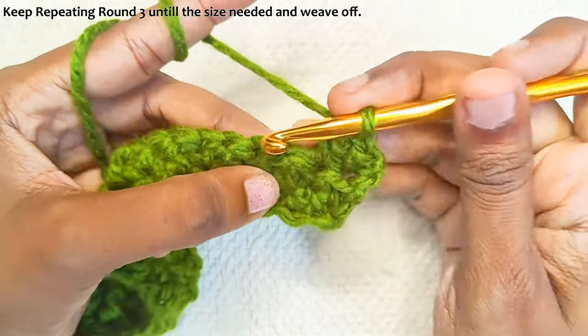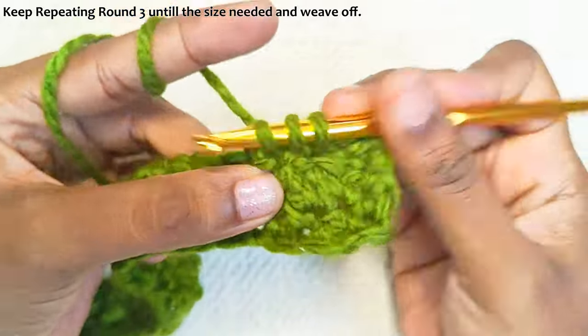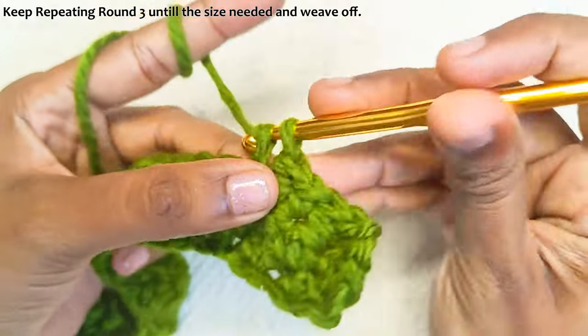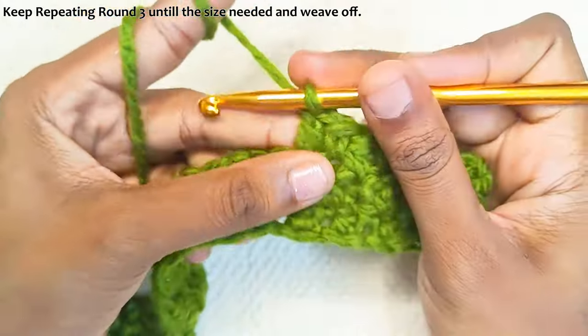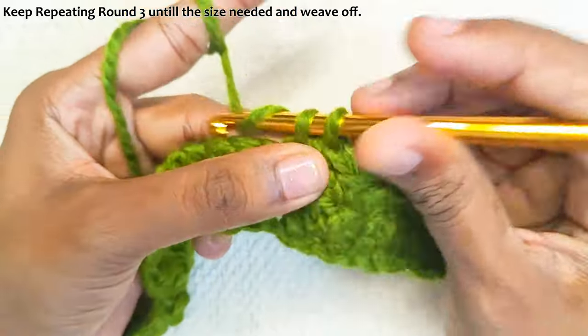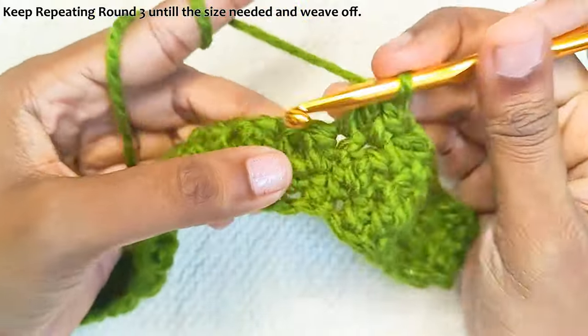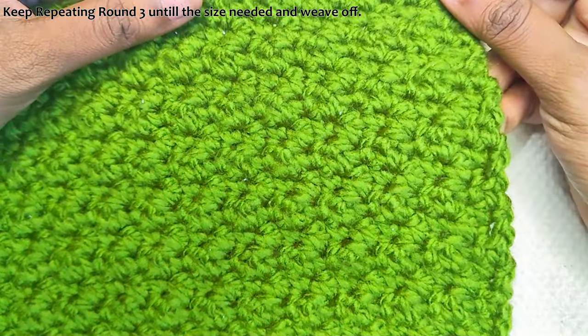Continue with one single crochet, one double crochet. Repeat this until the end. Once you reach the end, chain one and turn your work to start the next round. This is how the pattern will look.